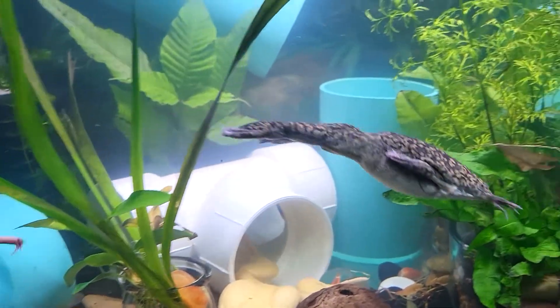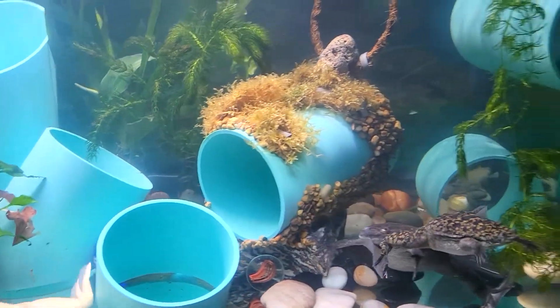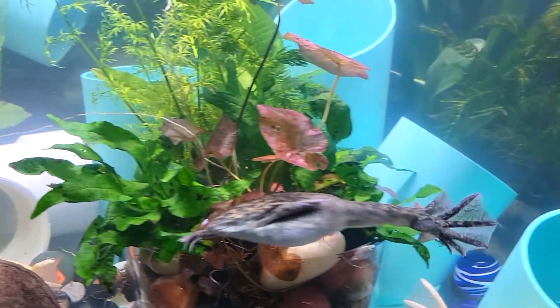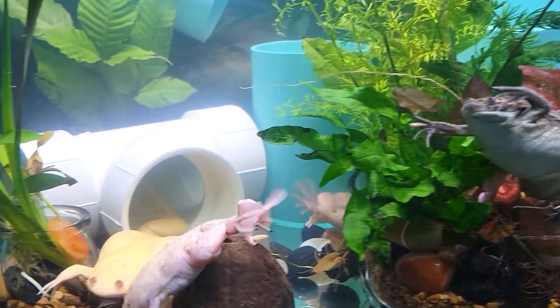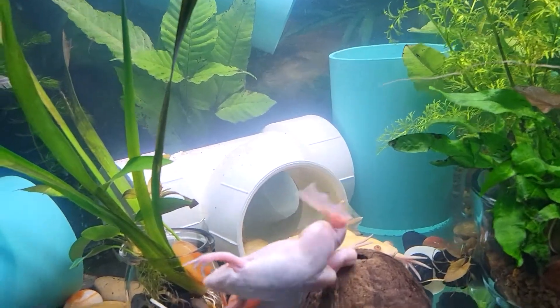I try not to feed my frogs pellets, freeze-dried foods, or frozen foods because of the cleanup afterward. The possibility of bacteria or even the bloating of my frogs is not something I like dealing with, so I avoid those foods whenever possible. However, when the store is out of live foods my frogs still have to eat.